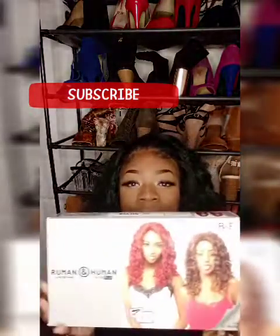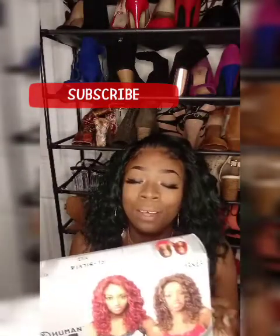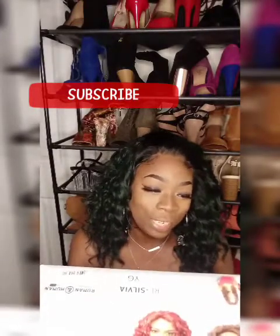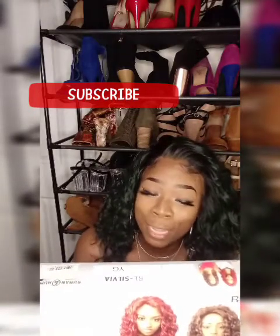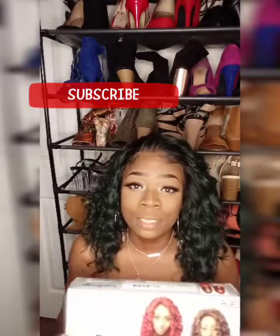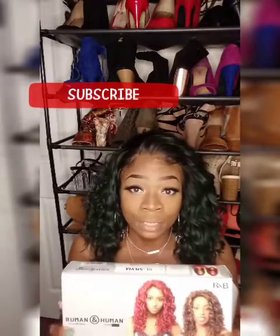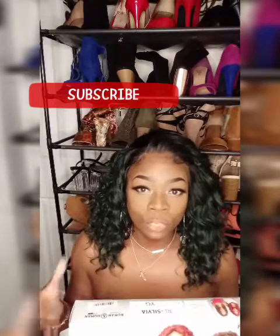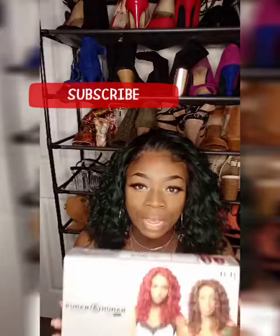This is the container that it comes in. I love the slogan — Remi and Human is not a hundred percent human, but it's a hundred percent Remi. Better than human is Remi. So what that means is it is a synthetic-human hair blend. It's not a completely synthetic wig — you have some human hair in there to kind of give it a more realistic vibe.